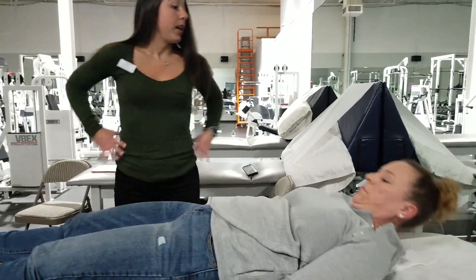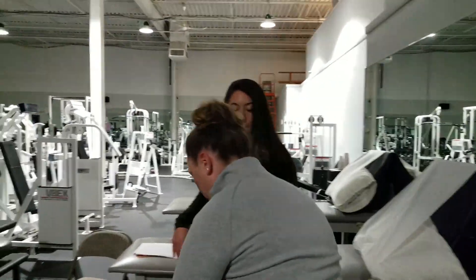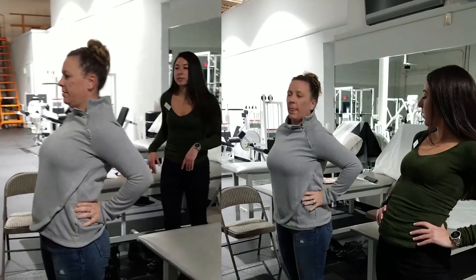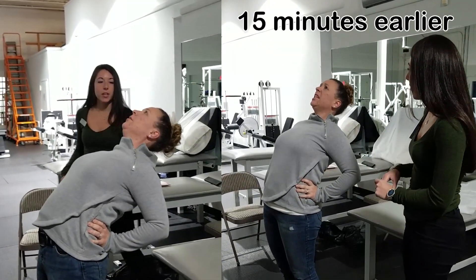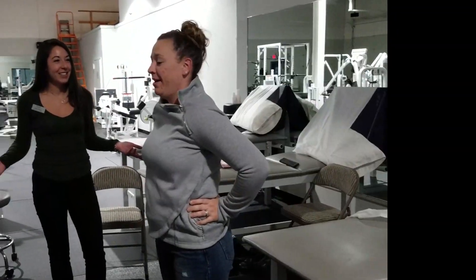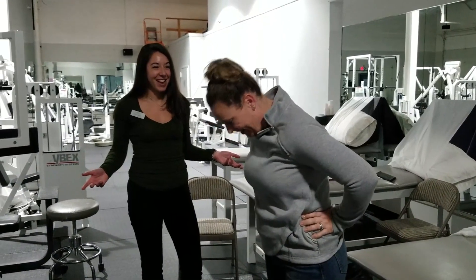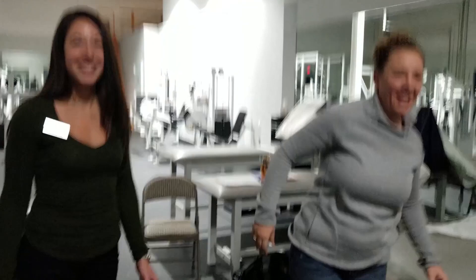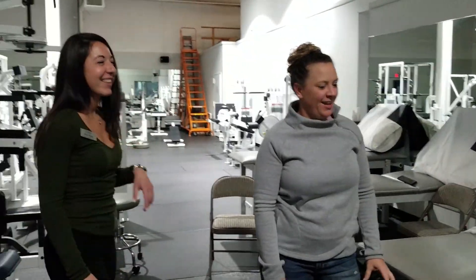Let's have you stand up and do that. Whoa, look at how much range you got! How are you feeling? Way better, way better. Thank God, I can move again! Yay!